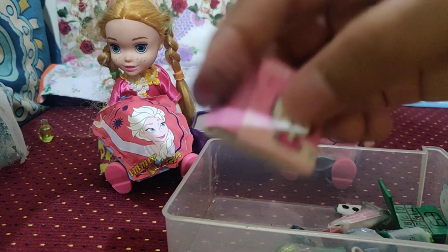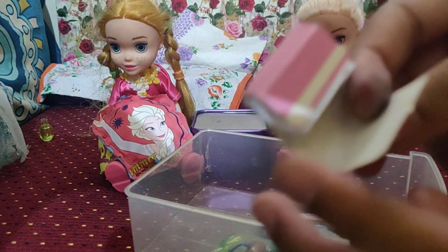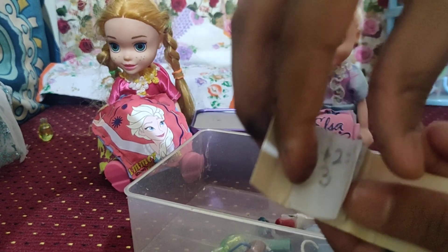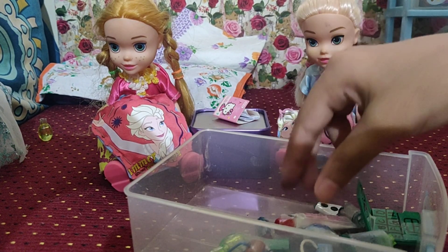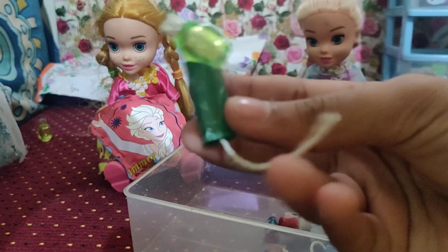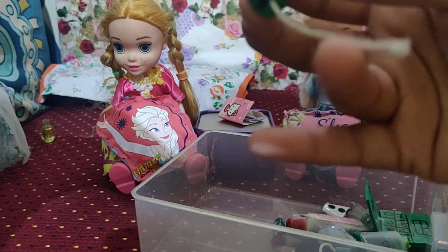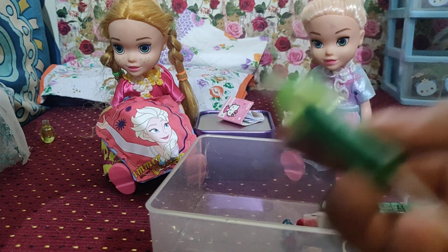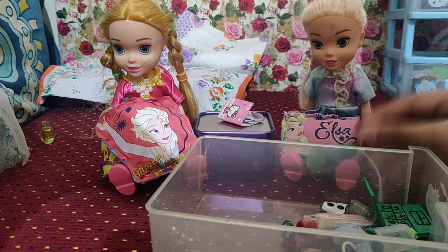Do you remember this book? I showed you this book in my craft tour video. It's so cute — I think this time we're going to give it to both of them to read at night. Next, I have made a cute little hair dryer. It really looks like a hair dryer. I put the stick and look at this wire hanging out — you can connect this in the plug and it can dry both of their hair. Elsa, here you go. I think since you were feeling sad last time, I'm going to give you this now.